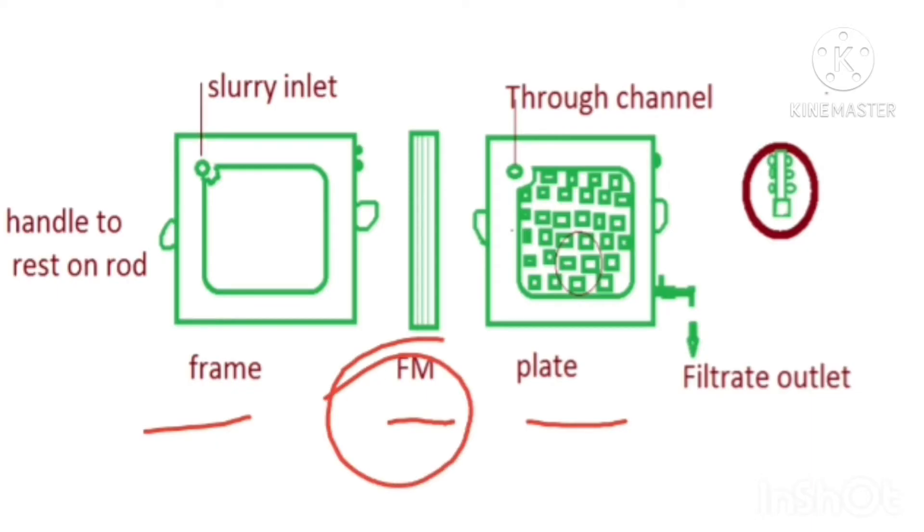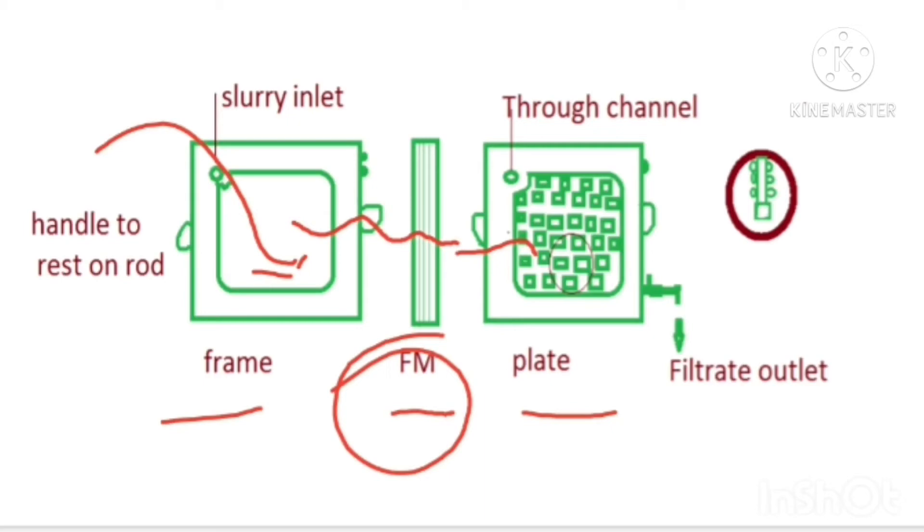As already said, the frame acts as a slurry reservoir. By applying pressure, slurry enters the frame. From the frame, filtrate can only pass through the filter medium, and the filtrate then enters into the plate. This plate has a studded or grooved surface, which is maintained for supporting the filter medium. The filtrate is drained between the projections on the surface of the plate.